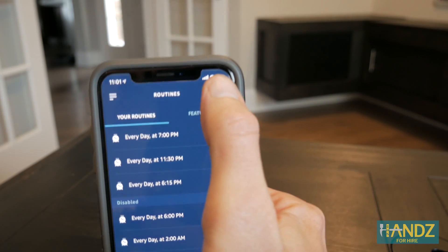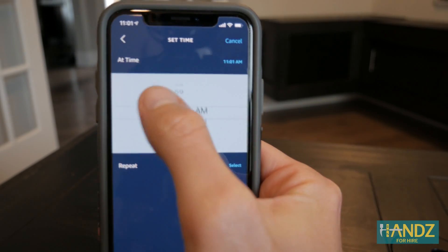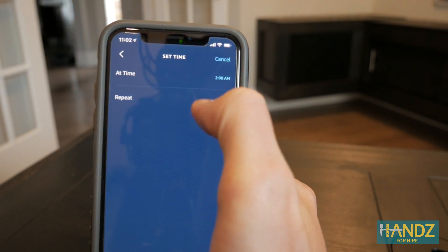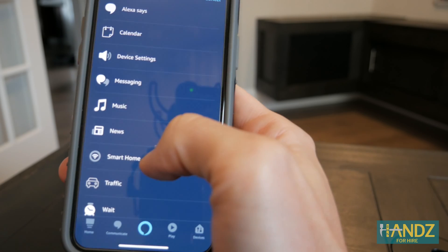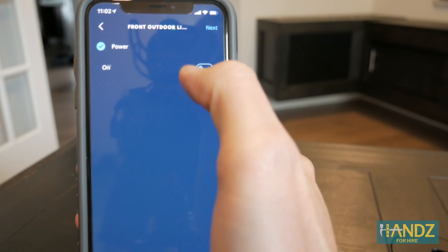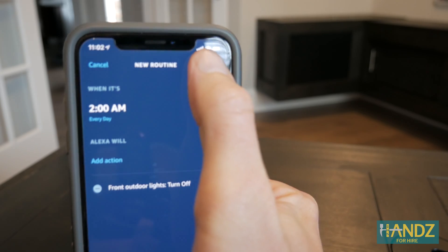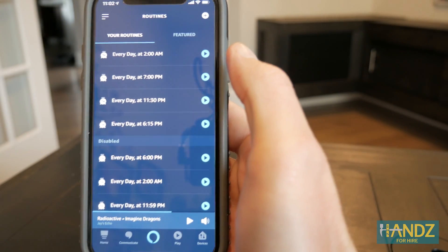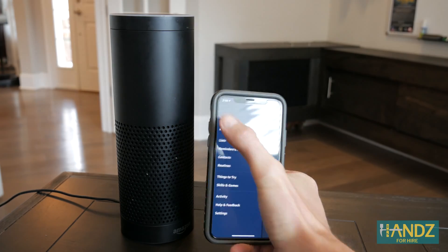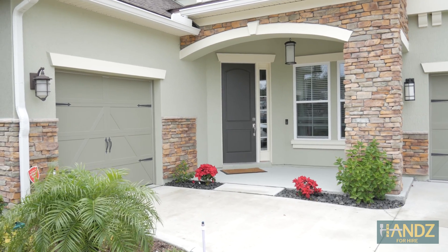We've got one routine set up — 7 p.m. lights come on. Now let's set up another one: schedule it for 2 a.m., select, done, add action, smart home, control group, front outdoor lights, and turn them off. Save. There you go — we've set it all up. We installed two Lutron dimmer switches, connected them to the Lutron app, discovered them on Alexa, and used Alexa to set up a routine so the front outdoor lights come on and go off at set times every night. Thanks for watching!